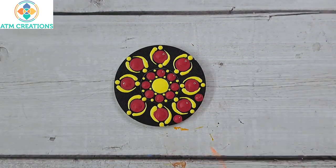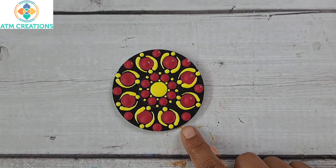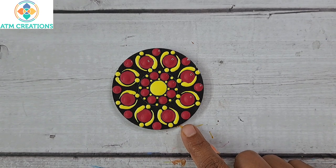I'll keep some magenta dots. This third board also came out well. Let's move on to the next.